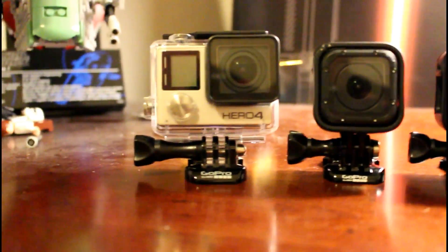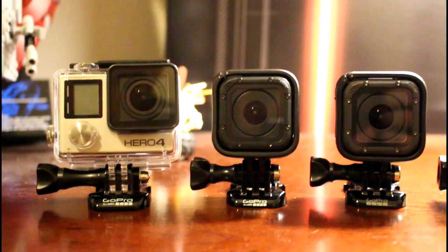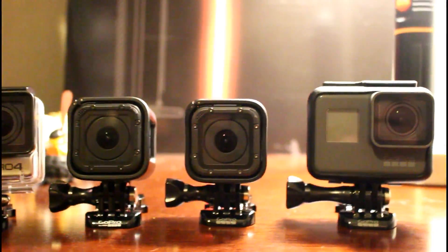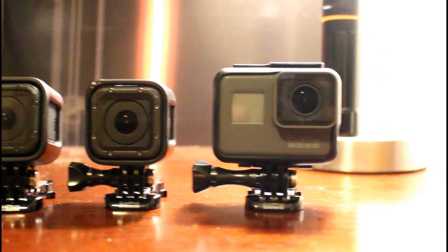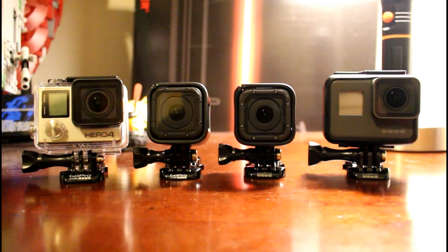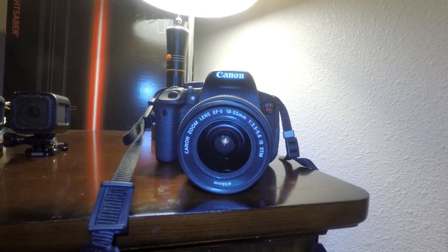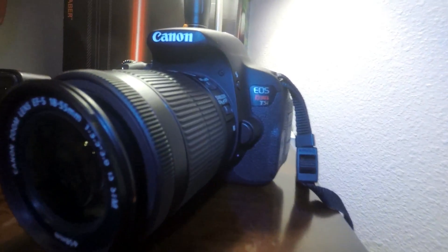First off we got the GoPro Hero 4 Silver, GoPro Session, GoPro Hero 5 Session, and the GoPro Hero 5 Black, which is my main camera. And of course the camera I'm shooting with right now — so we switched to the GoPro Hero 5 to show you the camera I'm shooting this video with.